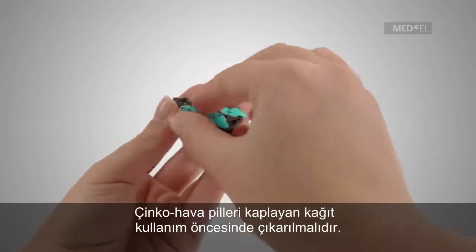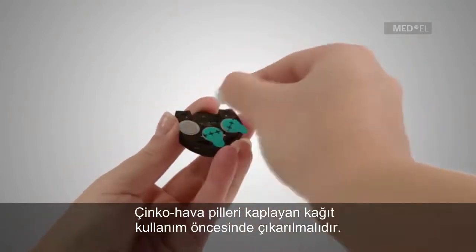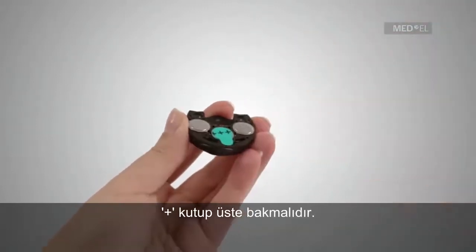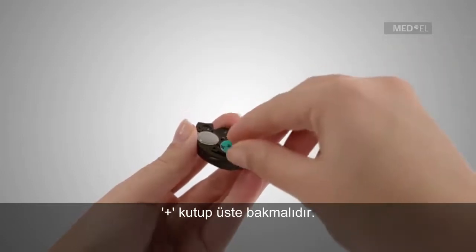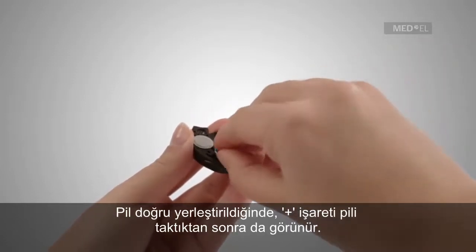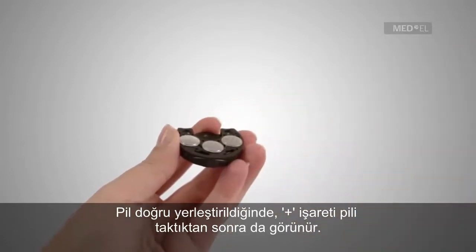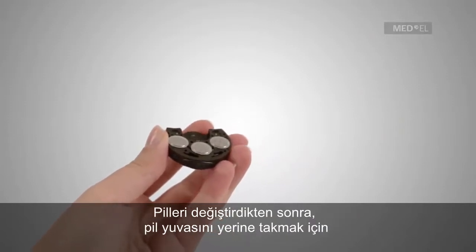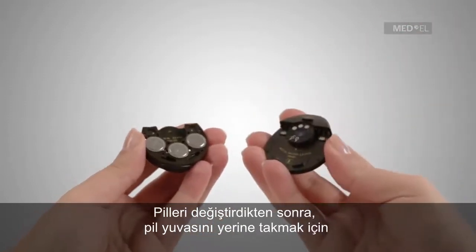The foil covering the zinc air batteries must be removed before use. Ensure that the plus pole is facing outward. When correctly inserted, the plus sign will still be visible after insertion.